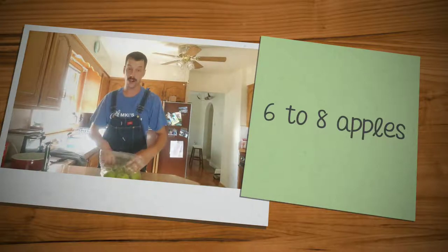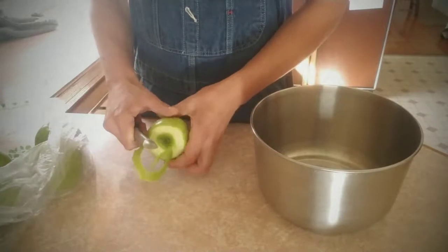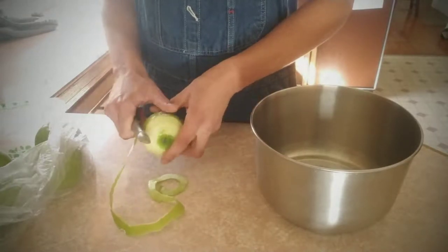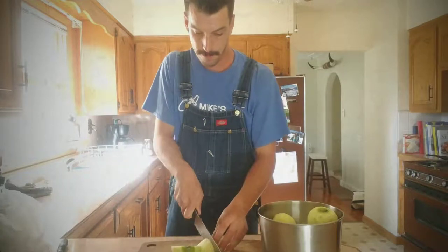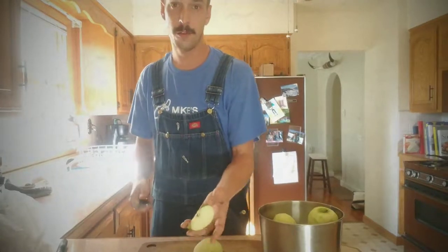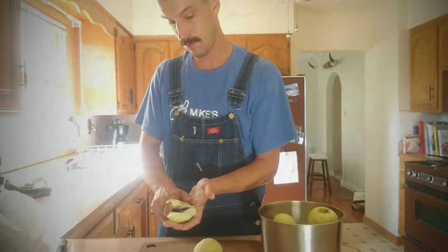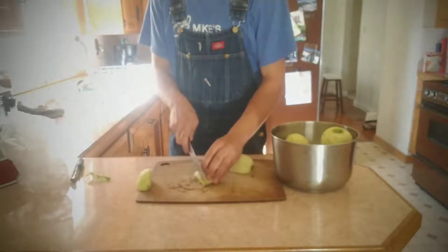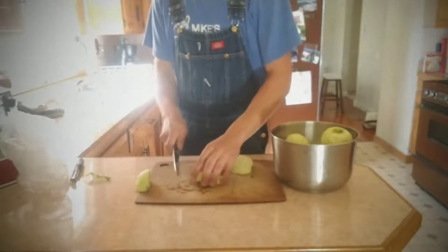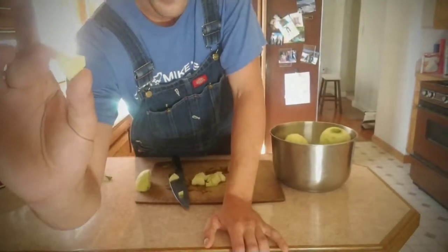I got some Granny Smith apples and we'll peel those. Once all your apples are peeled, you gotta quarter them like so, remove the core, and then chop them up into small pieces — about this big.